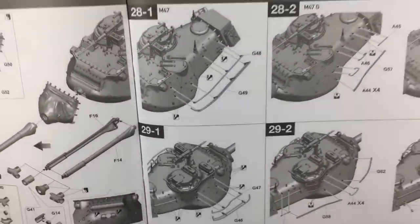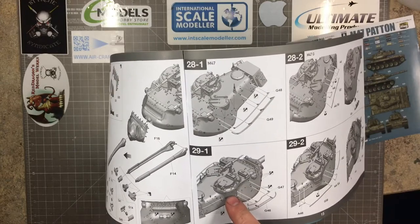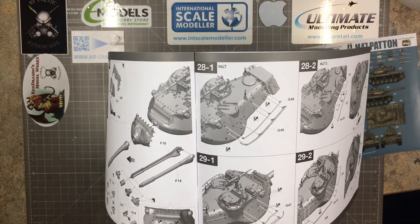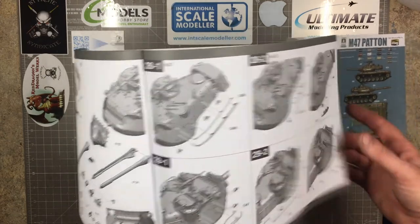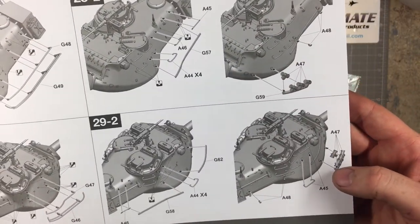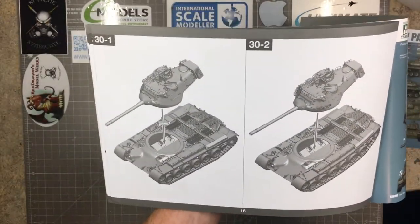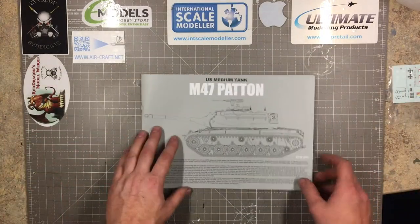Now here come the options for the two turret variants. The standard M47 has bars running along the side with small notches cut off. The M47G has smoke dispensers — or smoke candles — on the front end and a slightly different setup with grab handles on the side of the turret. Once that's all finished, pop it all together and the model is done and ready for paint.